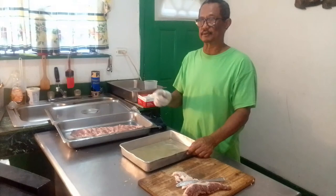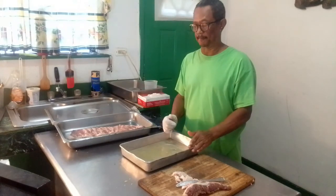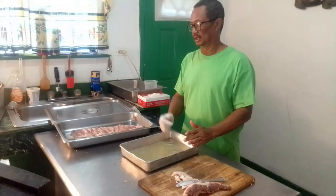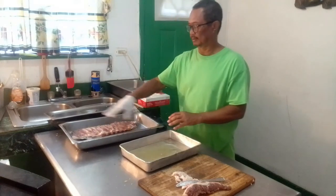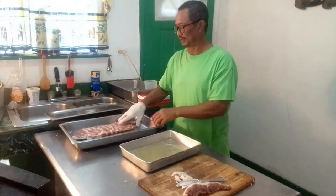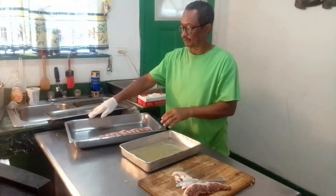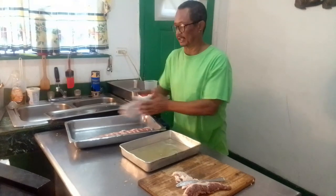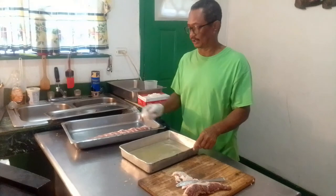In my case I'm only using one slab of rib, but if you're using a quantity of ribs and you have a large pan, you just have to spread them out. Put the next one on the side like that, then you can crisscross them. I would advise you not to go more than three layers of ribs.